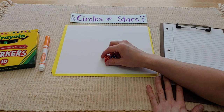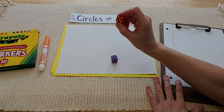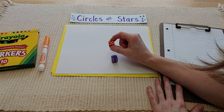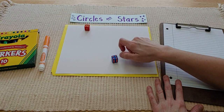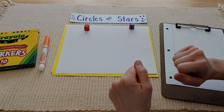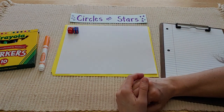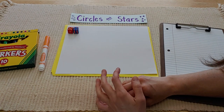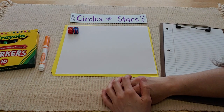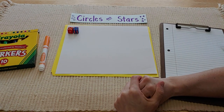Circles and Stars is just like it says. I'm going to roll one die to start, and that's how many circles I'll get. Then I'm going to roll my second die to see how many stars. And then I'm going to add them all up. The goal is I'm going to be making equal groups of the same number over and over, and I can add them up and then put them in a multiplication sentence.